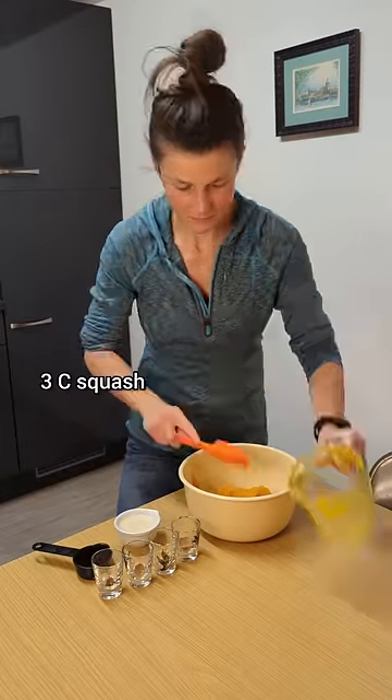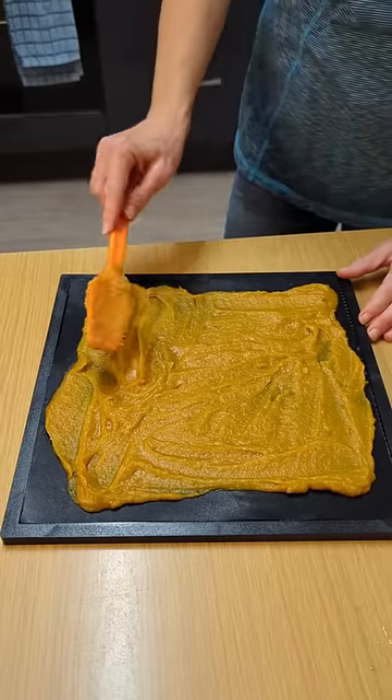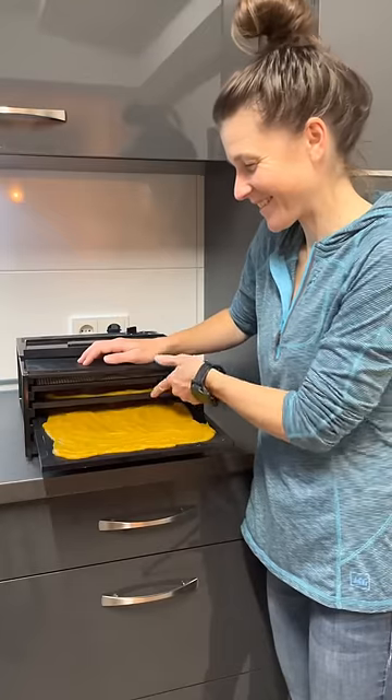My filling includes roasted squash, oat milk, maple syrup, cinnamon, ginger, nutmeg, and cloves. Really good. I spread the filling in a thin, even layer and dehydrated it overnight.